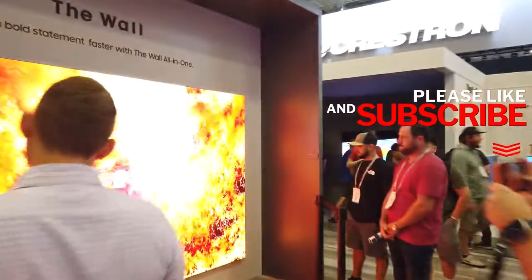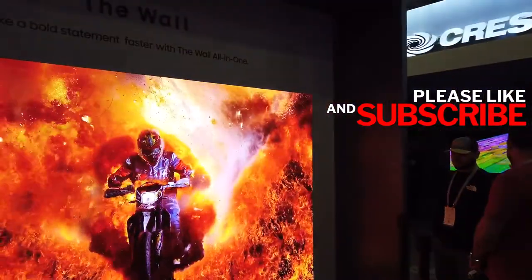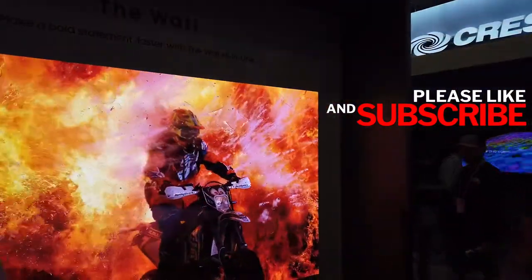Let's get a look at the Samsung Wall while we're here. Super bright.